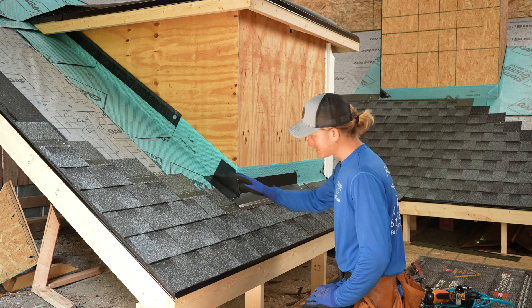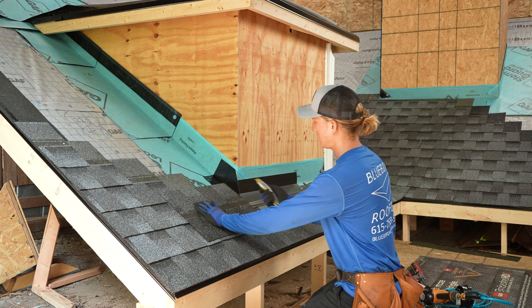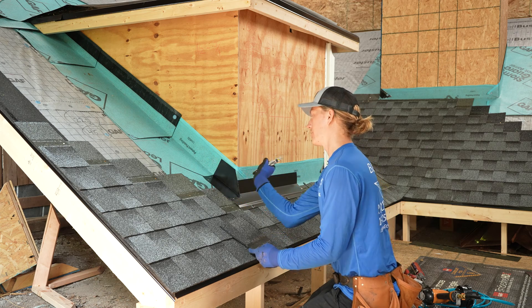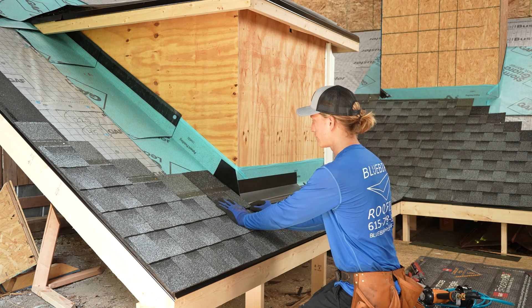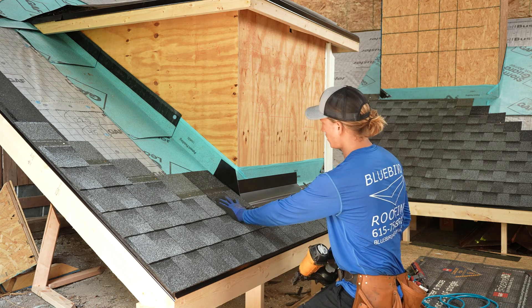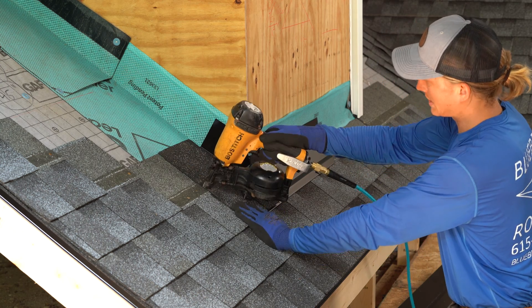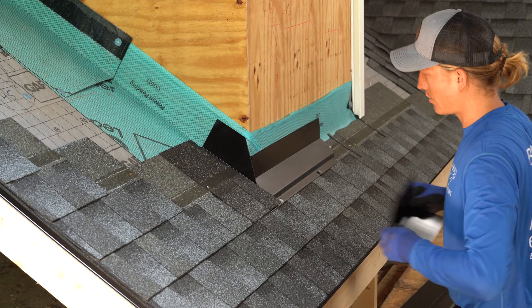We are ready to start putting our shingles and our step flashing up this wall now. What I like to do is put my shingle up against it and use this shingle as my guide. Go ahead and make that cut. I cut a quarter inch on the right side of my line so that I have a small gap right here, which is called a rain channel. Very important to keep a small spacing right there — I call it a pinky or a quarter inch. You always want to keep your nails a minimum of six inches away from the wall, so I'm going to put a nail there.